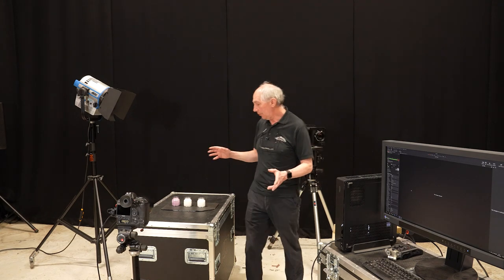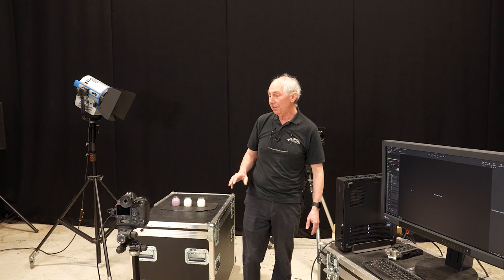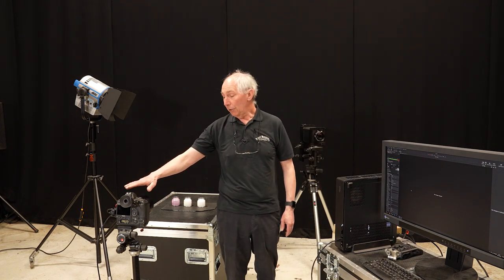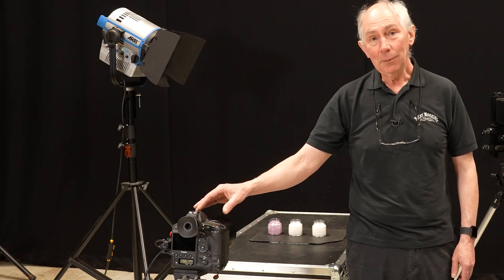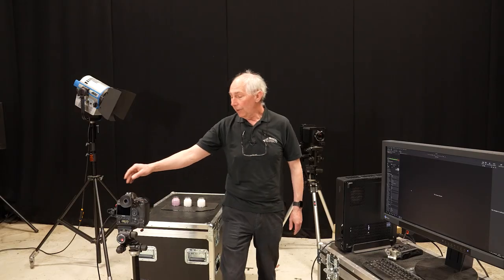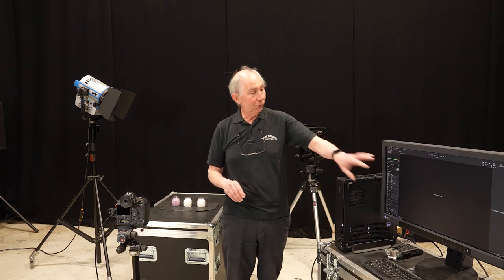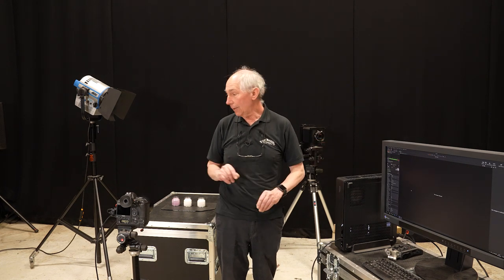As usual I have the subject here on this packing case. I have my camera which I've already set up on a tripod. This is a Canon 1DX Mark III with an 85mm 1.2 lens on it, which is tethered into this computer running Capture One software so that you can see the results as I take them.